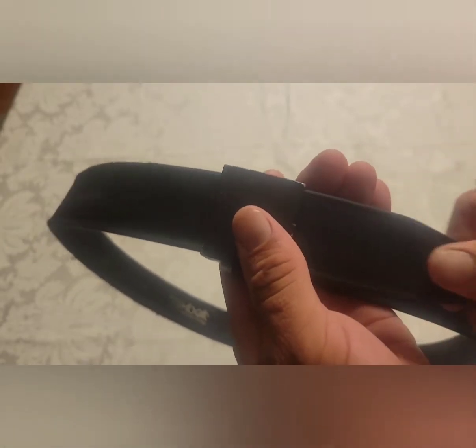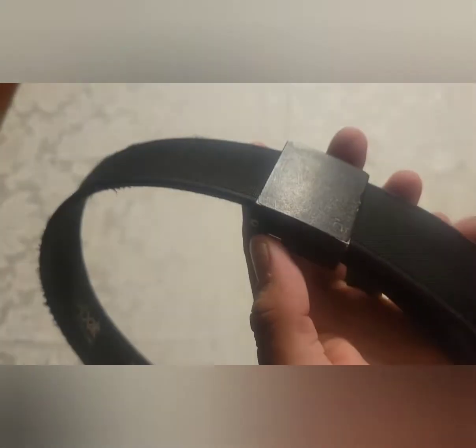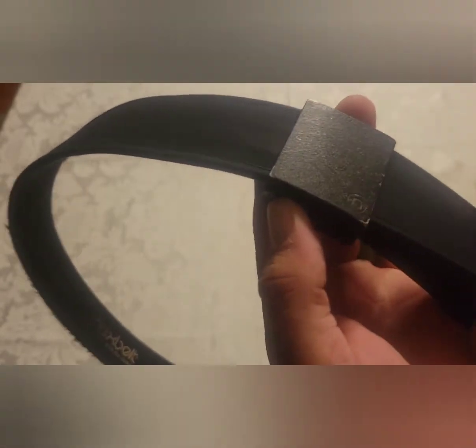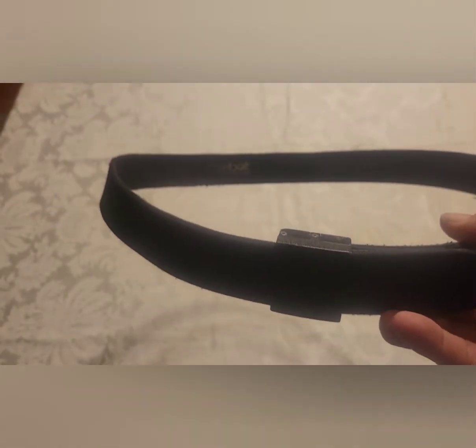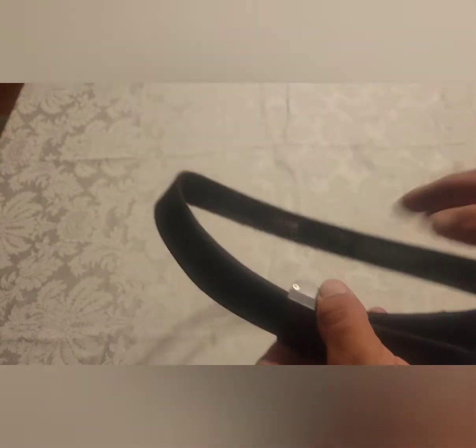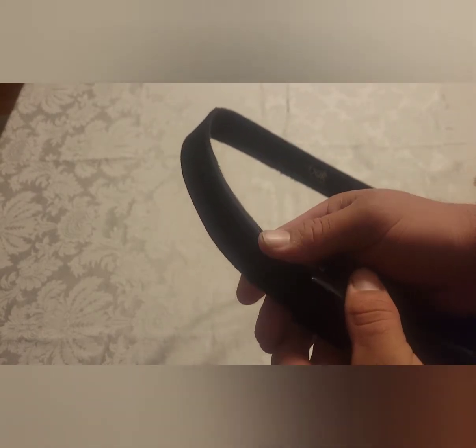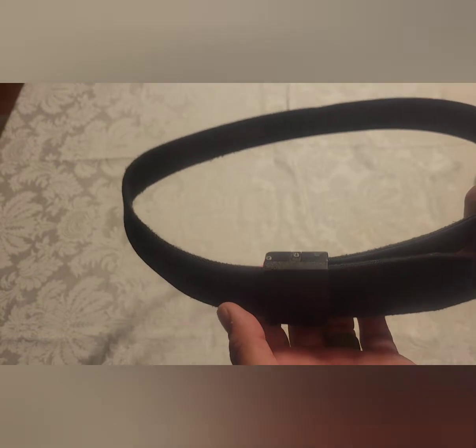The cool thing about these, if you haven't seen them before, is the ratcheting system. See how nice and easy that is — it is not coming apart. This button right here is all you have to press to adjust it. If you're out on a job site, it's easy to just click. And if you're carrying in the appendix position — I carry with a Tier One concealment holster — when you sit down, it's easy to just loosen it a click or two and release the tension from the holster.